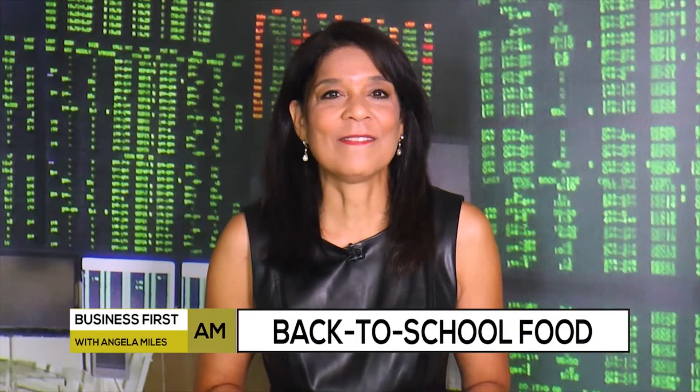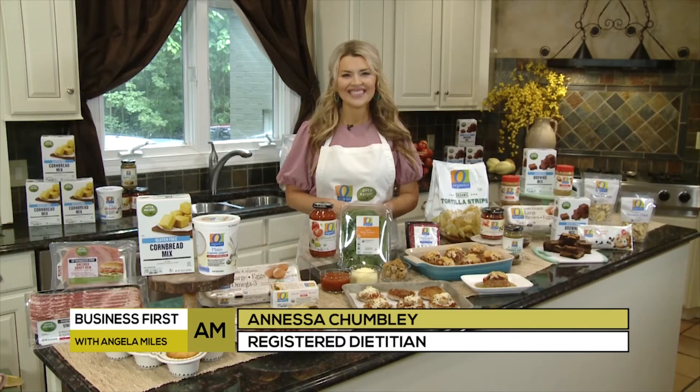The back-to-school season is looking very different this year. Joining us now with her new healthy and family-approved recipes for busy working moms and dads is registered dietitian Anessa Chumbley. Anessa, what do you have for us today?